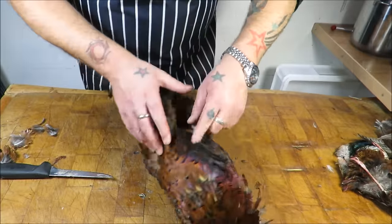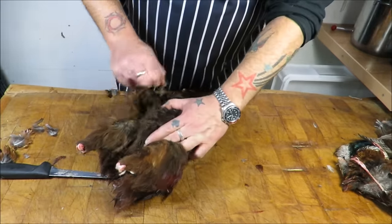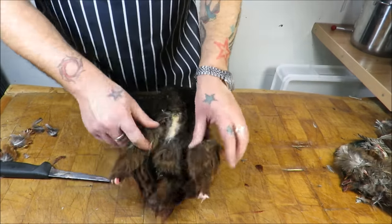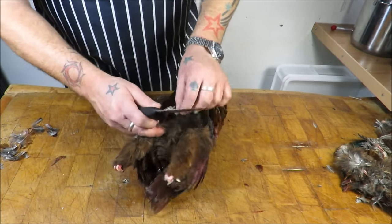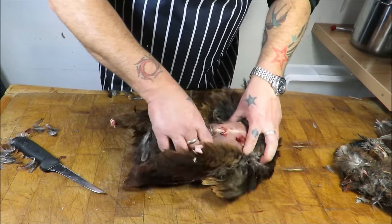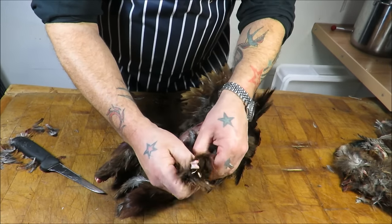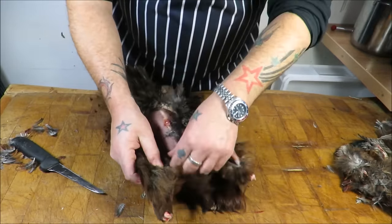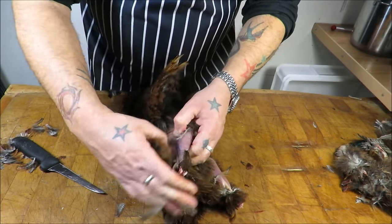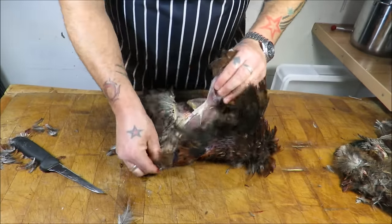Now, couldn't be easier. Pick up a flap of skin — if you can't find any, just expose a bit by pulling a few feathers away. As you can see, pick up a flap of skin, get your knife in and you've exposed it. Just pull away from the breast — as you can see there, there's one leg done.